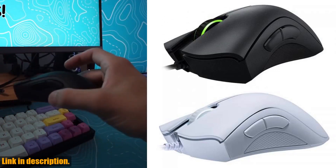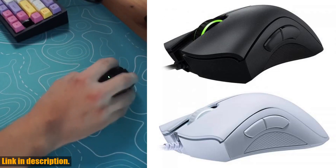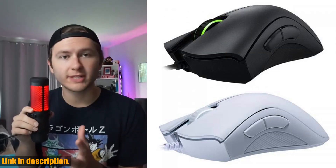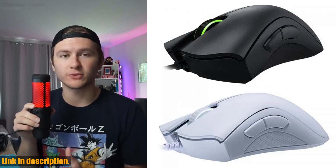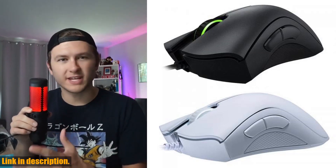So why should you choose the original Razer DeathAdder Essential Wired Gaming Mouse? It's simple, because it's built for gamers, by gamers. Razer has a reputation for creating top-of-the-line gaming products, and the DeathAdder Essential is no exception. Immerse yourself in the ultimate Razer experience and elevate your gaming to the next level.